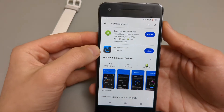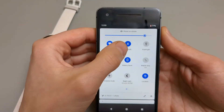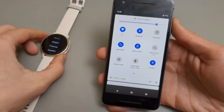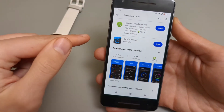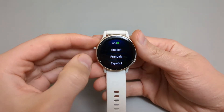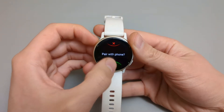Once the app is installed on your phone, make sure that your Bluetooth is enabled. Otherwise the watch won't be able to connect to your phone and complete the setup. So before we open the app, go back to your watch and select your language, then click 'Pair with phone' — this green button.